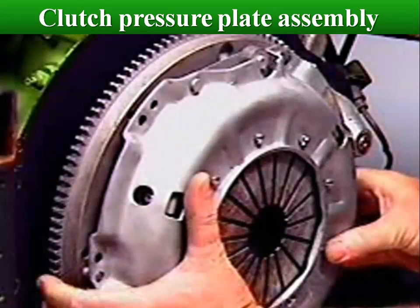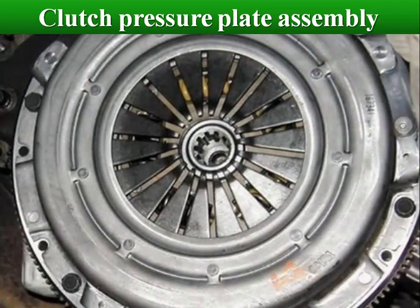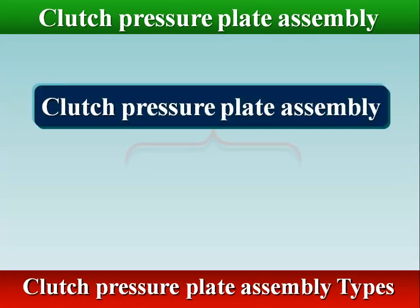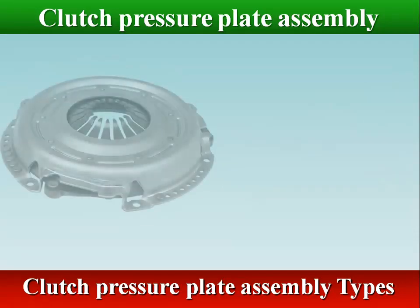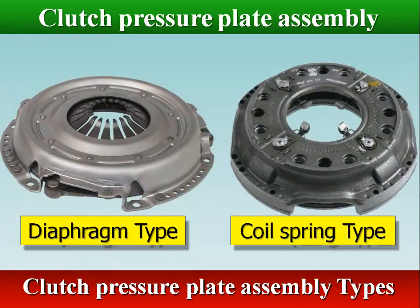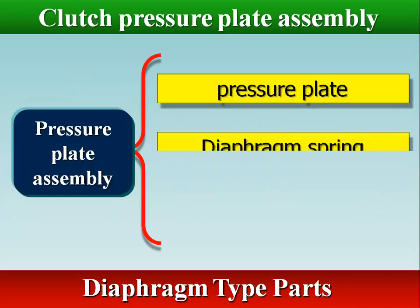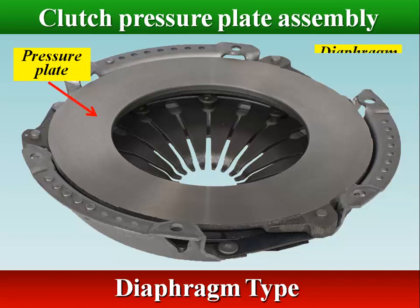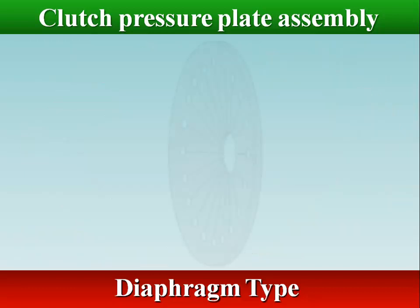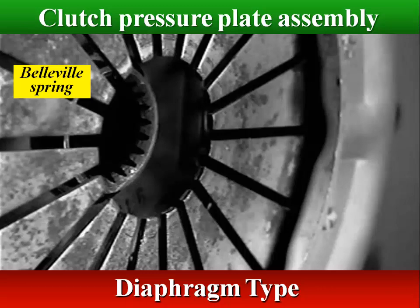The pressure plate assembly is bolted to the outer edge of the flywheel face. The pressure plate is a spring-loaded device that presses the clutch disc against the flywheel. The diaphragm-style pressure plate uses a diaphragm spring.